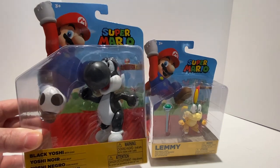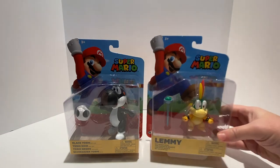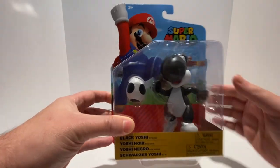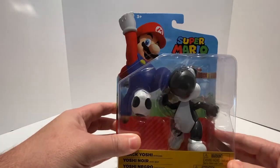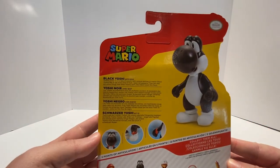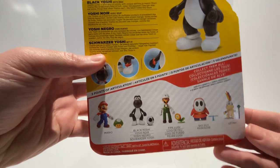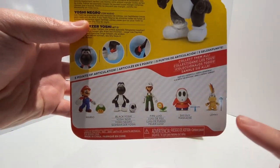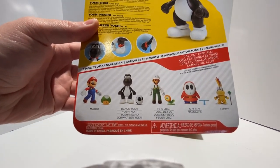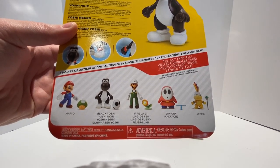We have the brand new Black Yoshi, and we have Lemmy Koopa, one of the Koopalings or Koopa Kids. Let's take a closer look at the packaging here on Black Yoshi. It's the typical Super Mario branded style packaging. Flip it over on the back — we've got a little Black Yoshi bio that you can pause and read. We have pictures of the other figures in the wave: Lemmy Koopa, a reissue of Mario with a green 1-Up Mushroom, a reissue of the 4-inch Fire Luigi, and a reissue of the 4-inch scale Shy Guy.